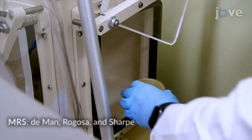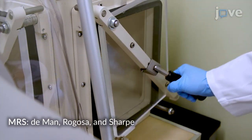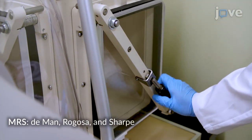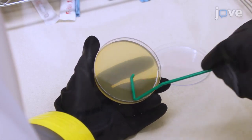Begin by placing an autoclave-sterilized MRS agar plate in a 37 degrees Celsius hydrogen anaerobic chamber with 20 parts per million oxygen and inoculating the plate with freshly thawed Lactobacillus bacterial stock.